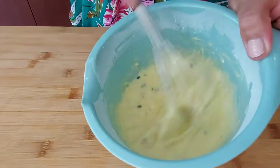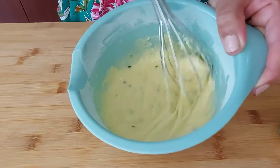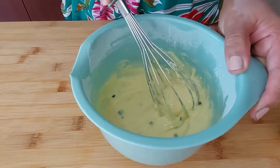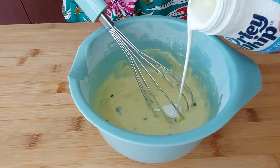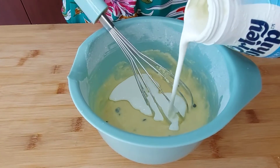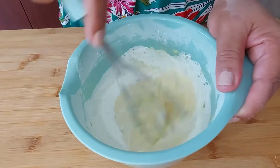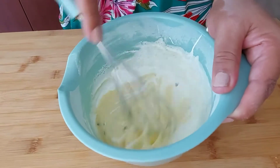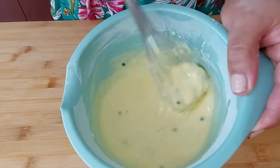So this is the glaze, but I want it to be more runny because I'm just going to pour it over the cake. So I'm adding a bit of whip cream to it — you can add any cream that you have, fresh cream. I only have whipping cream in my fridge. This is the consistency of the glaze.